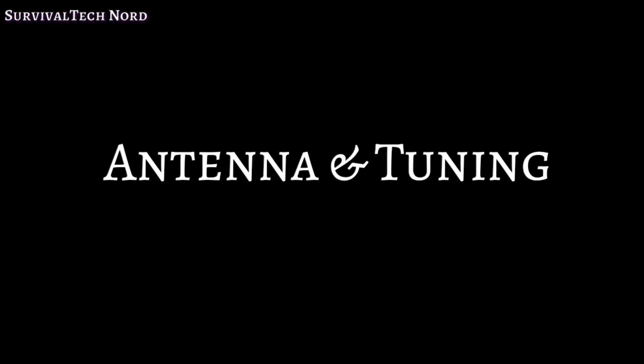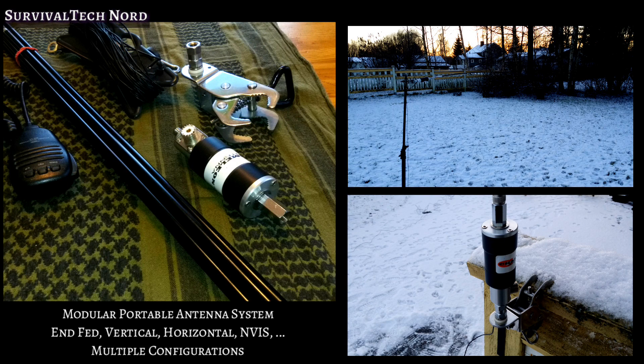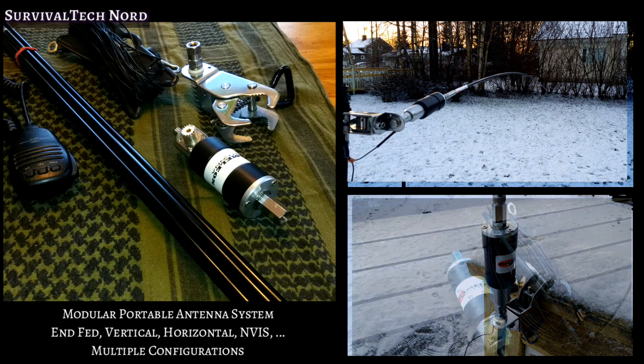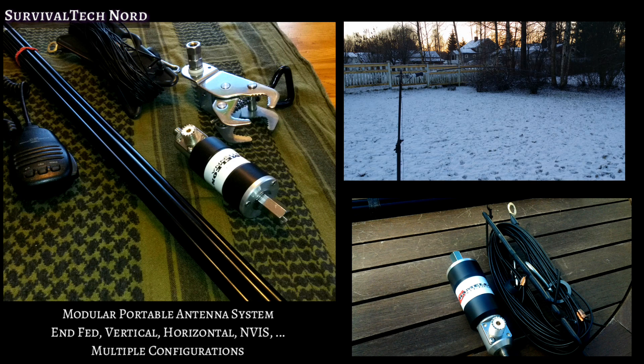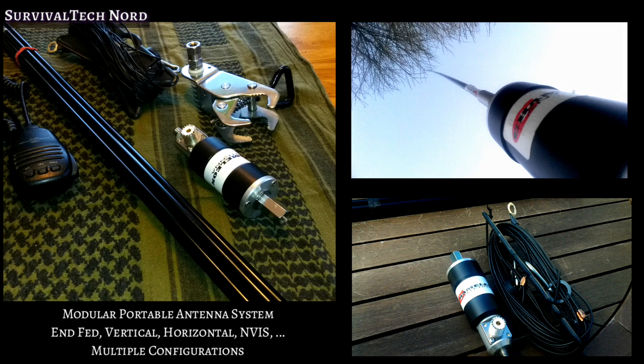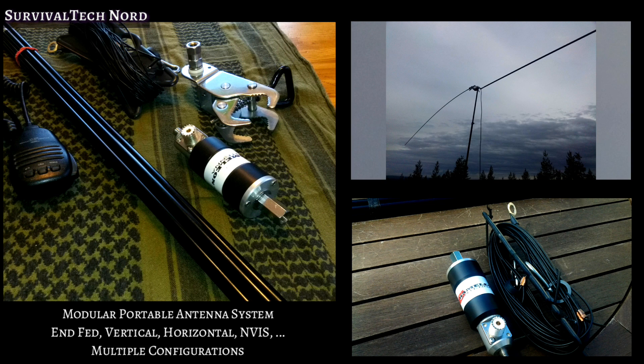Every good radio deserves an excellent antenna. This antenna kit was put together especially for the channel by Chameleon Antennas, and it's called the IMPASSE — Modular Portable Antenna System. This is an antenna system that can be configured for end-fed, vertical, horizontal, or inverted-V, all with one system.